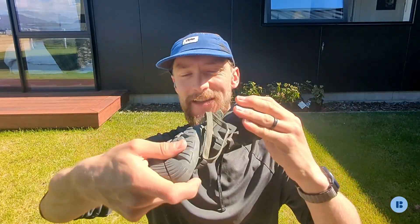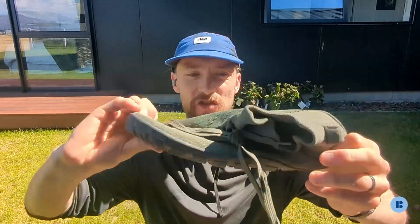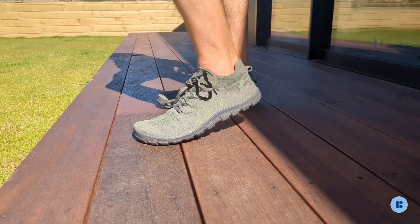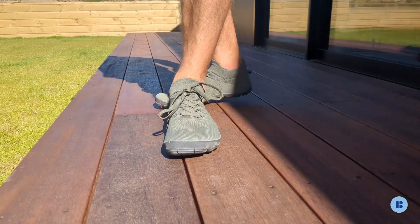What about the feel of the Freet Howgill? This is an interesting one. It's still super minimal in terms of flexibility — you can see that it twists torsionally, which is absolutely amazing, and it also just rolls up into a ball just like a real barefoot shoe does. At the same time, this upper is super flexible as well. So really, this is as close to barefoot as you will get, but with a bit of traction.